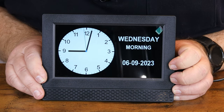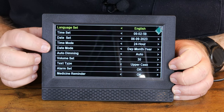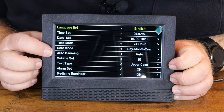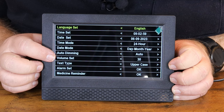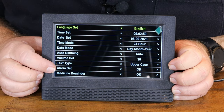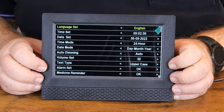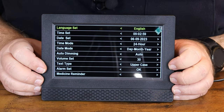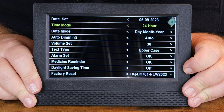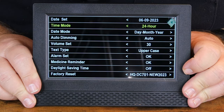Just push the menu button and you have: time set, date set, time mode, date mode, auto dimming, volume set, text type, alarm set, and medicine reminder. We're going to scroll down with our up and down arrows, get to time set, and set our time using the OK button to scroll through.